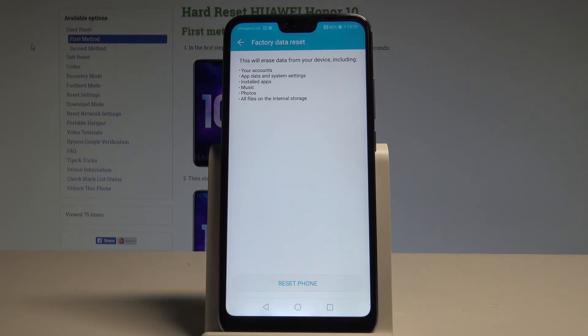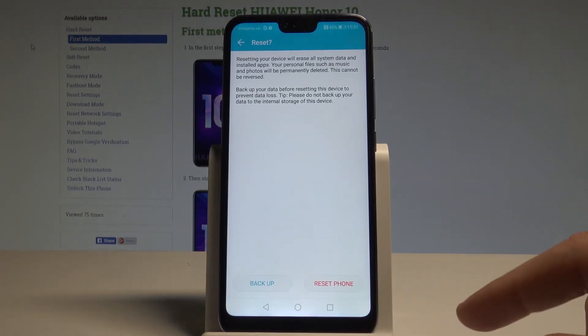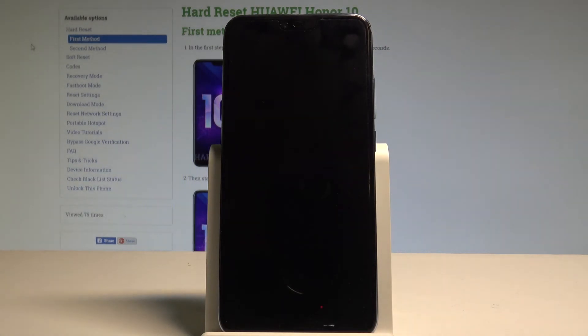If you are aware of this, let's choose Reset Phone. To begin the whole operation, tap Reset Phone one more time. The device is now performing the hard reset operation, so let's be patient and wait until the whole process is completed successfully. Do not interrupt while the process is running.